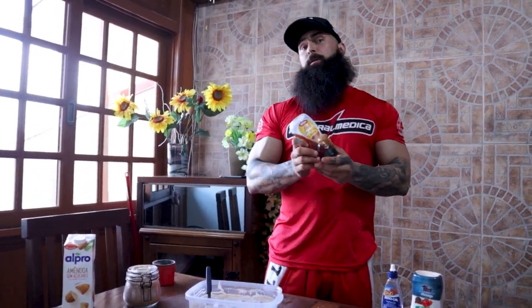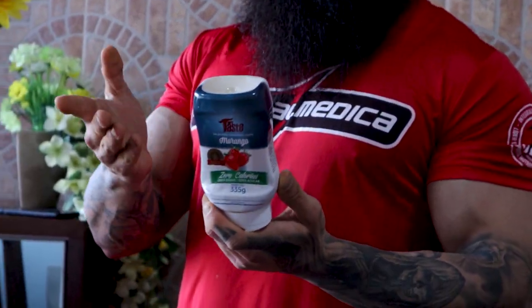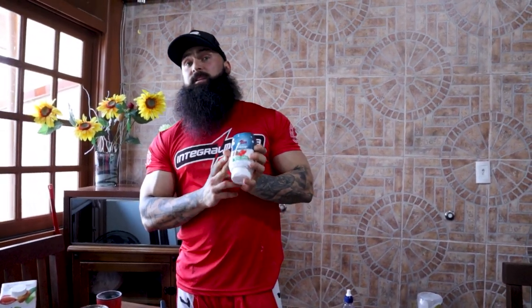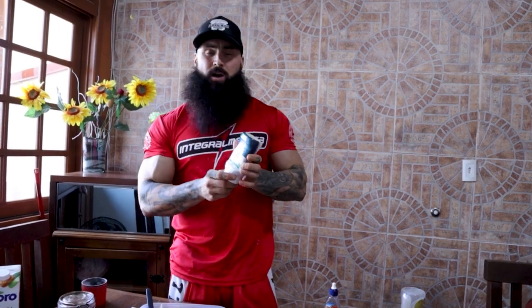Here in Brazil we also have these Mr. Taste sauces which are zero calories and taste amazing — there's probably some sort of zero-calorie sauce in your country too. But when I use those with berries it kind of ruins the natural taste of the berries and fruits and banana, so I don't use them anymore. I would prefer the drops.